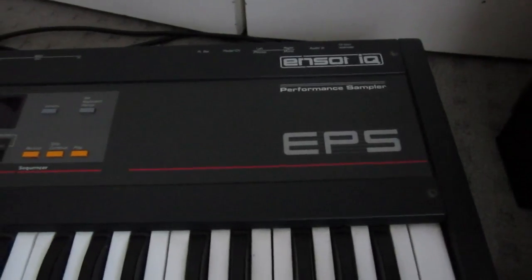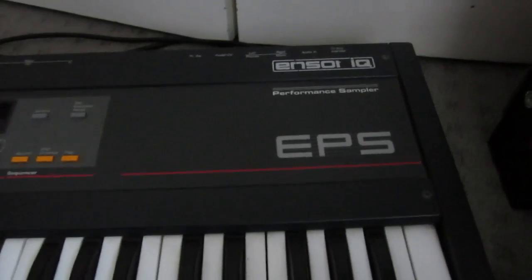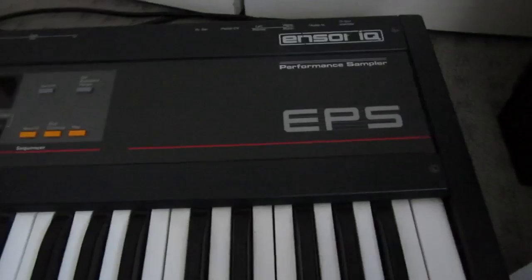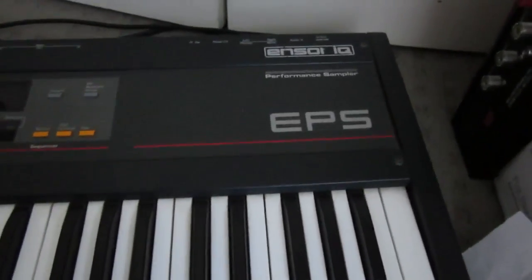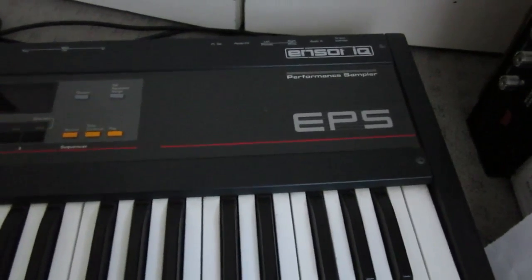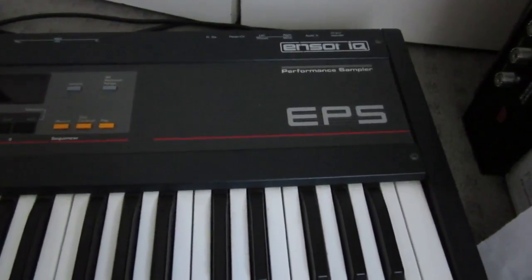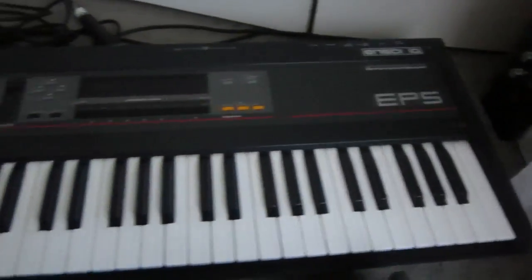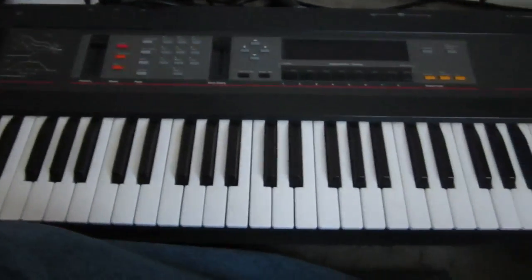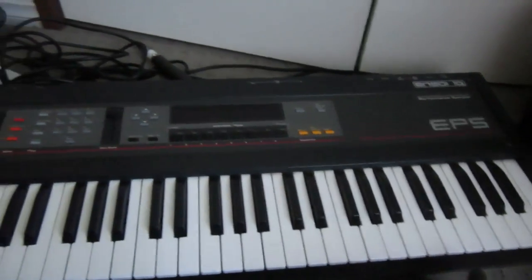Hello, I've got myself an Ensoniq EPS sampler. This is the original EPS, which is a 13-bit sampler. It's a bit grainy, but I like it like that. I pretty much bought it because I wanted to buy a MIDI keyboard controller for my modular synthesizer, but I found that just for a wee bit more I can get this sampler instead, which is a lot of good fun. I've only had it for about half an hour, and already I've learnt to be rather childish with it, as you'll probably see.